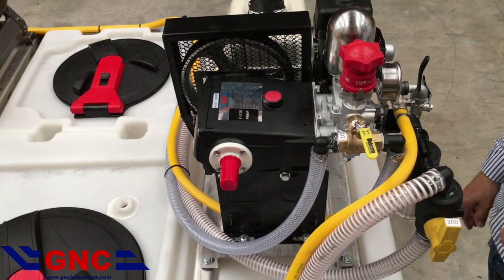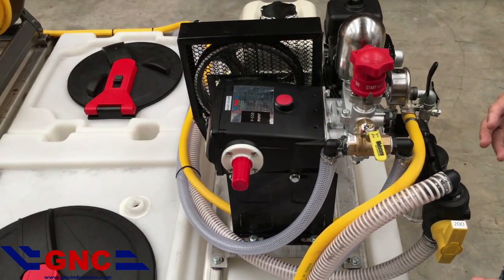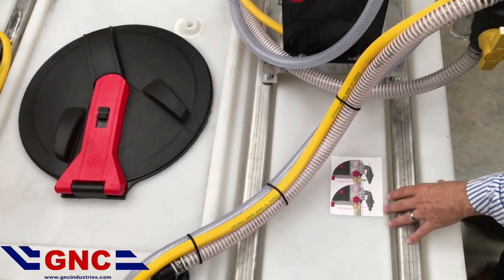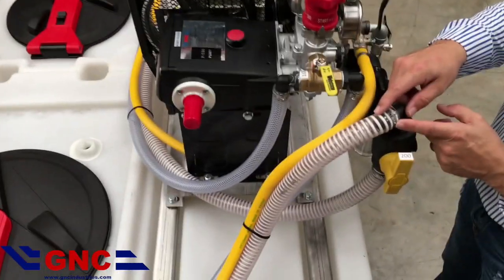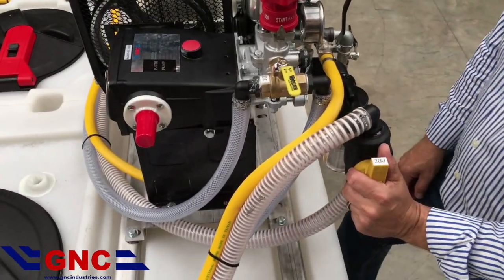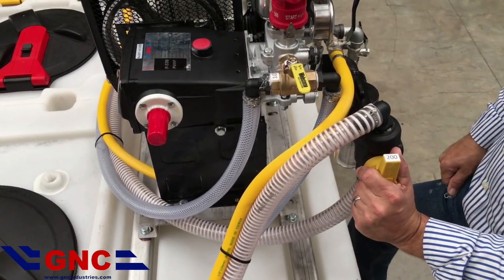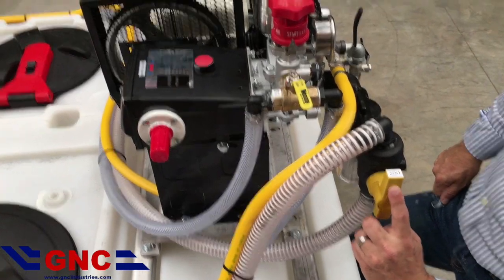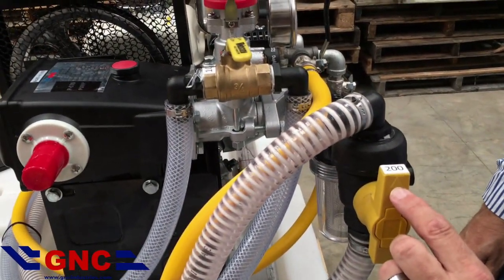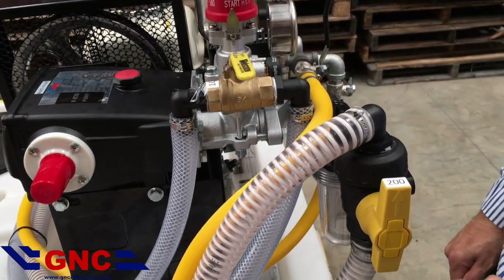When you first operate your machine, pick the tank that you want to pull from. In this case, we're going to pull from the 200-gallon tank. We're going to go to the big valve — the suction line with the big hose — and turn this valve to where we can read 200 on top. You'll notice the arrow is pointing up. Wherever the arrow points, that's the hose you're pulling from, and you can follow the hose to see which tank it is.